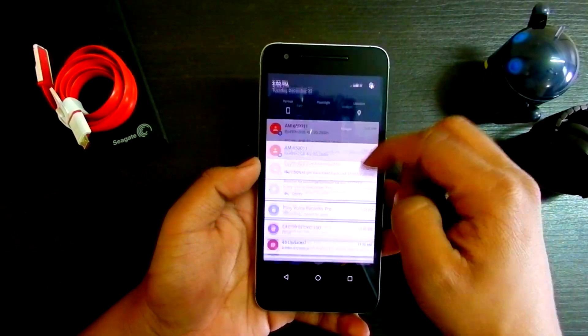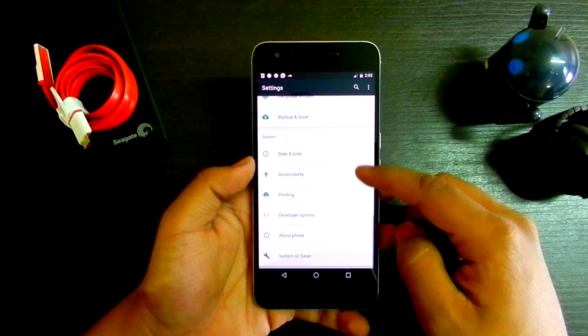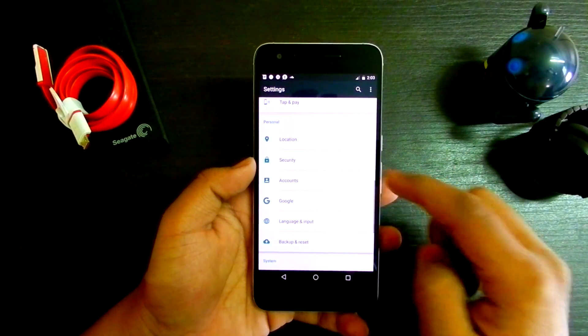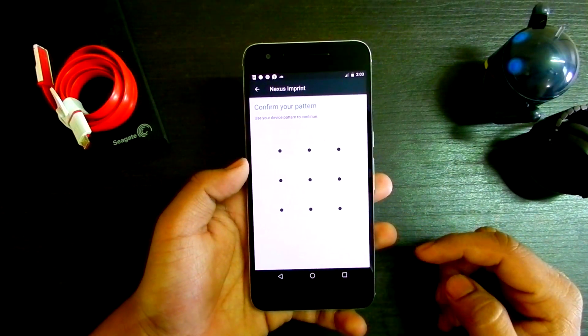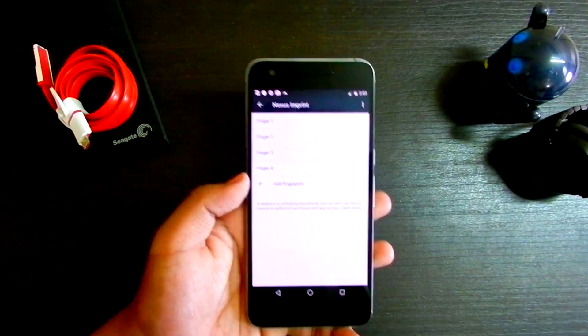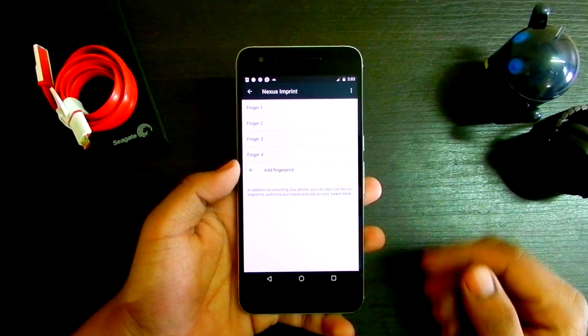Basically what you need to do is go into your Settings, go into Security, and then once in Security just hit on Nexus Imprints and confirm your password.